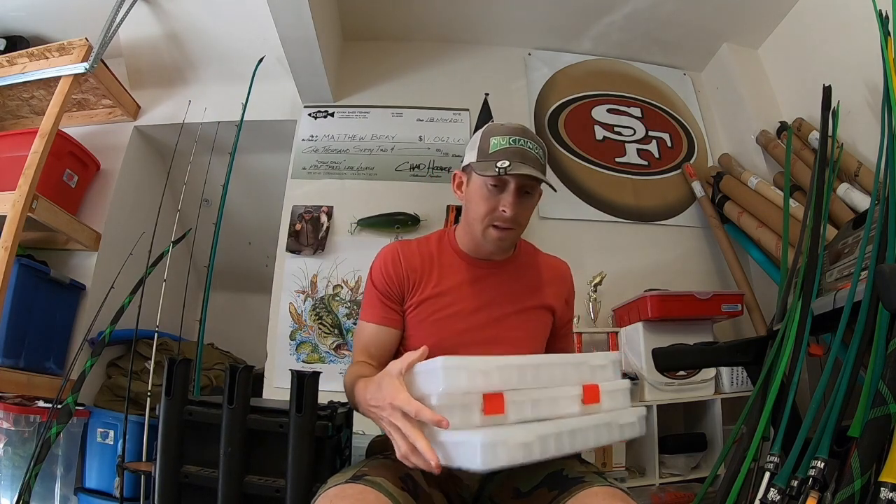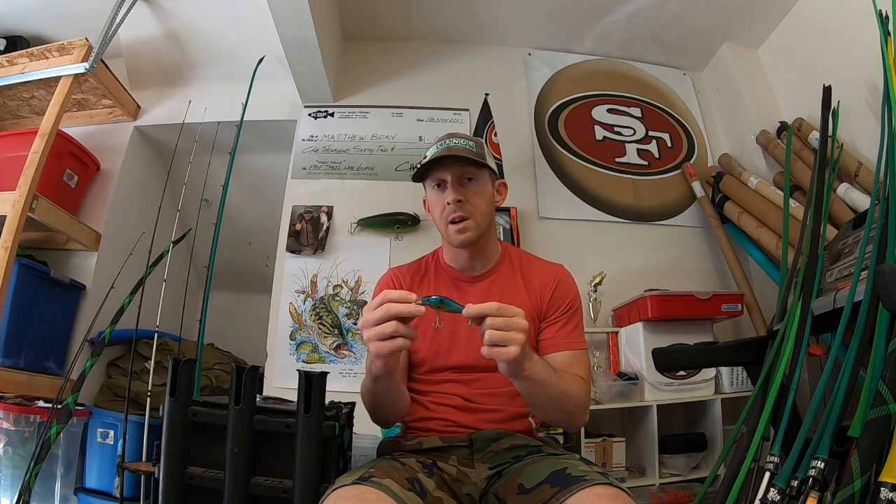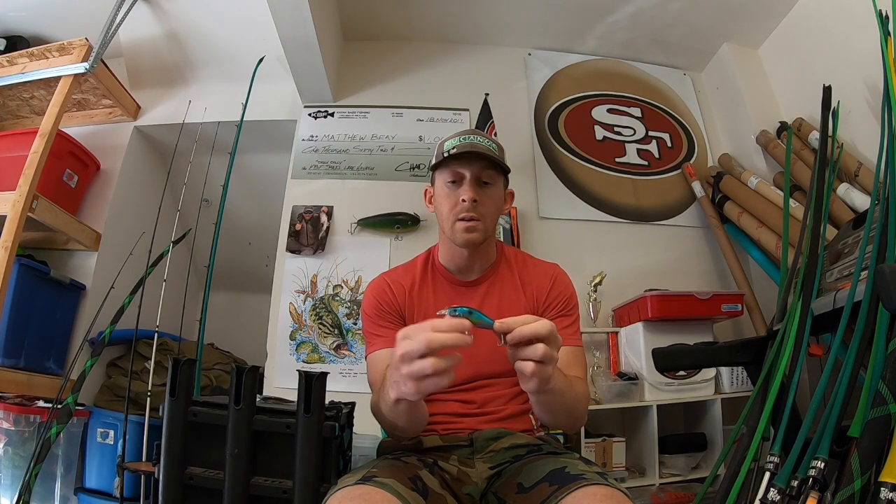I bought a few cheaper lures — some Chinese knockoff lures from a guy offline. Basically what happens is people get a hold of the moldings for more popular companies like Megabass or Duo Realis and build the same crankbait body without the same internals. These are knockoffs of a Flat Crank and they're silent. I can feel how cheap they are, but a lot of times they have very close to the same action. They just don't have the beads, rattles, or weight transfer system.